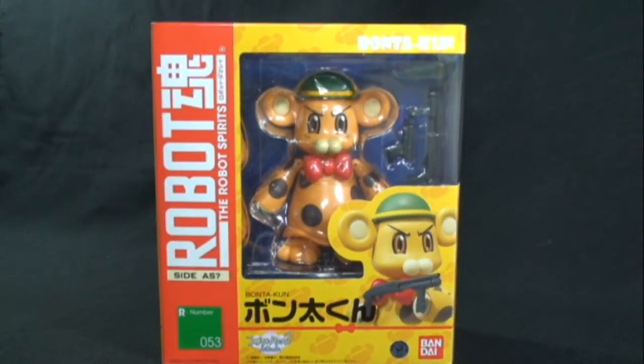Hello everyone. Today we're going to be taking a look at something a little different and unique. This is Bone Takoon. He is part of the Robot Spirits line — he's R053 in the line. He was made by Bandai and came out in 2010. This figure is actually from the Fullmetal Panic Fumofu series, which is Season 2 in the Fullmetal Panic anime.